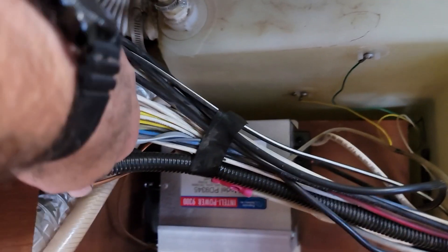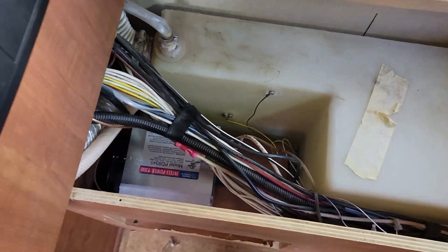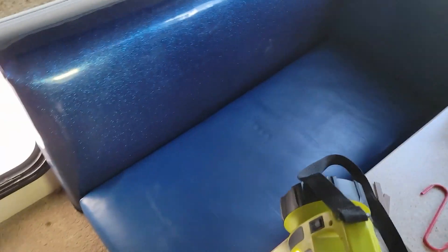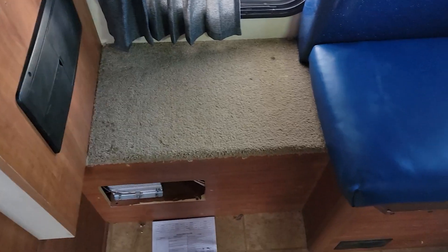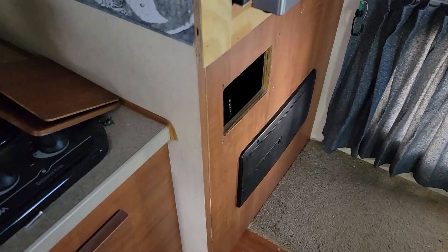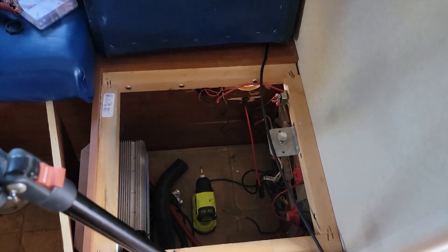The new converter is in there, screwed down. I got the wire fed back up underneath and plugged in at the electrical panel. I'm going to put this panel back on, then put the dinette back in. I'm not going to put the vent cover back on yet because it's broken — I'll go to the hardware store and see if I can get a cheap new cover. Then I'll put the plate back on and go get the battery.